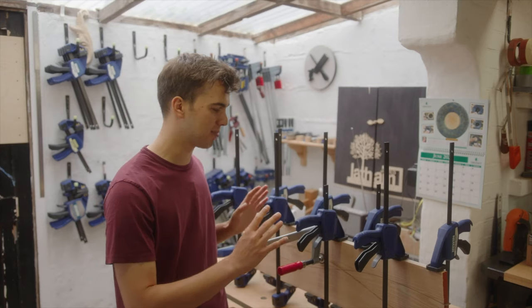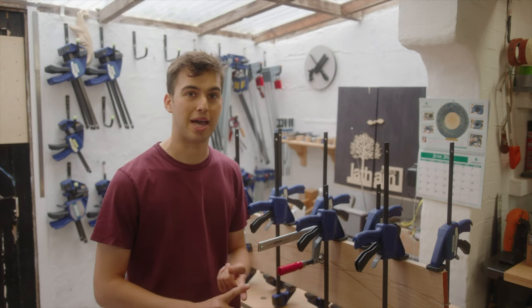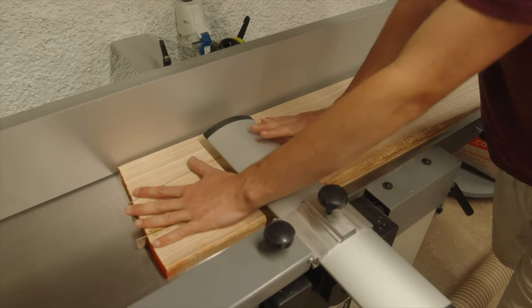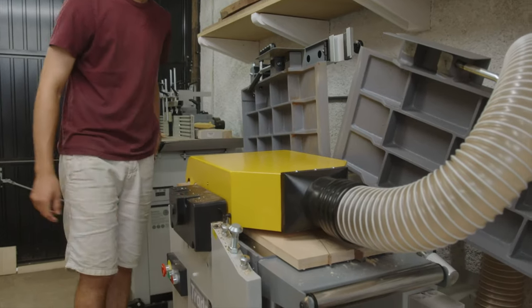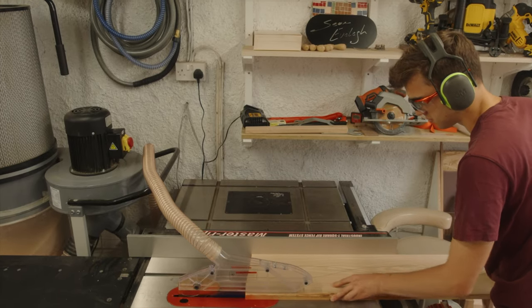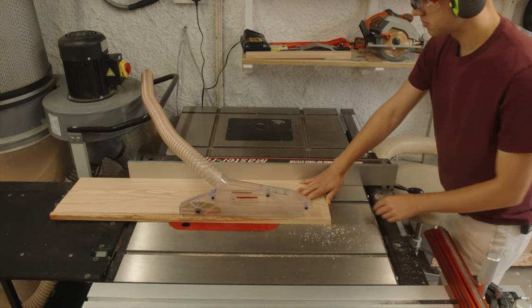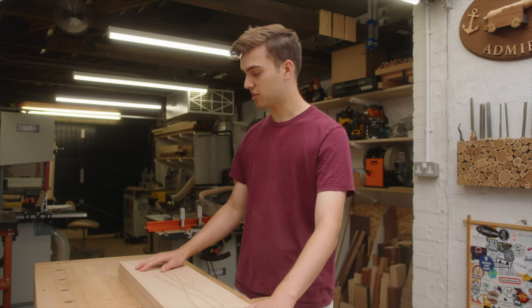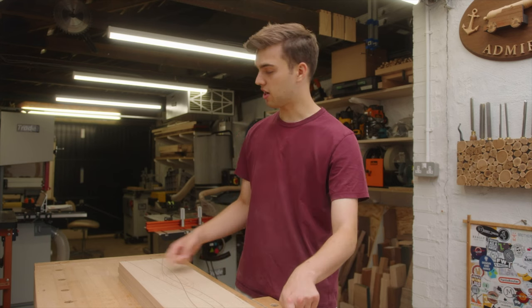The inlay is all dry and it's time to flatten the boards. I'm going to do this on the planer thicknesser but if you don't have one you can use a power sander, a hand plane, or a router sled. The boards are now planed and I just trimmed off one edge on the table saw — you can do this with a circular saw and a track — and now it's time to cut the curved ends.